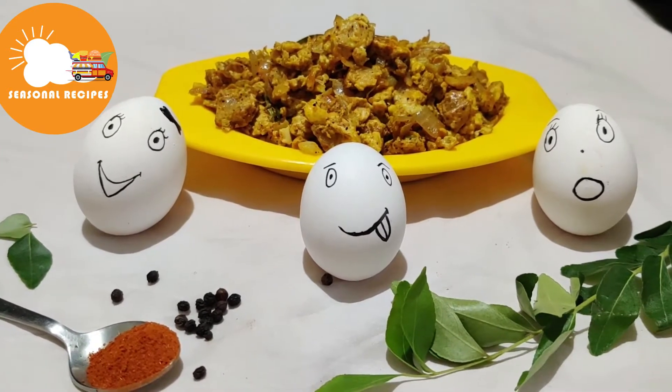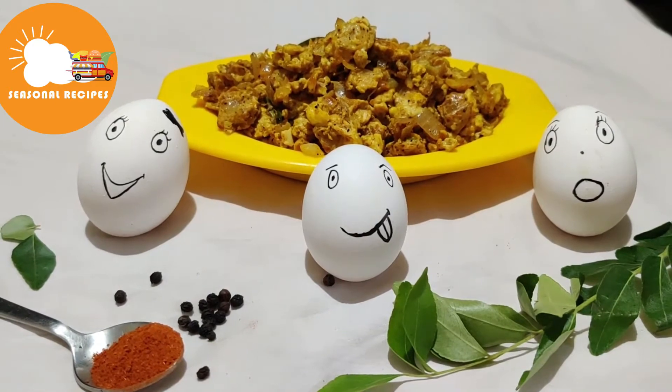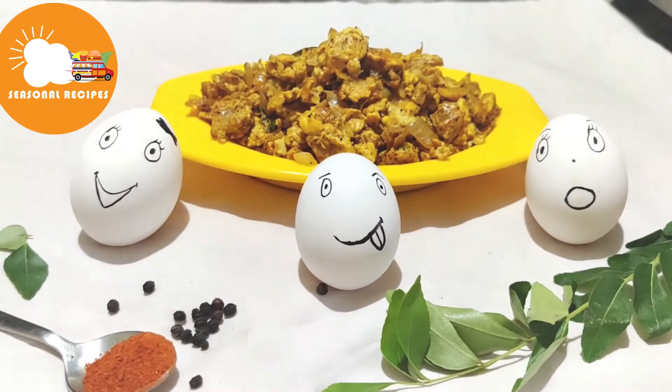Subscribe to the channel and activate the bell icon. Thanks for watching.